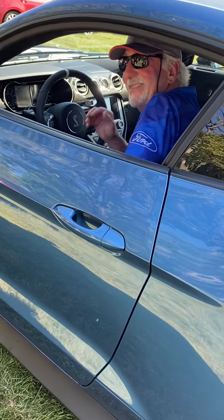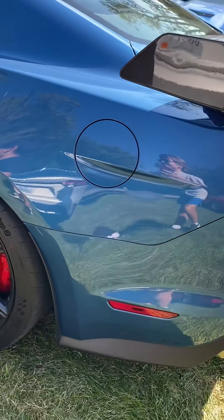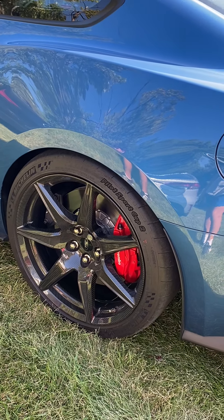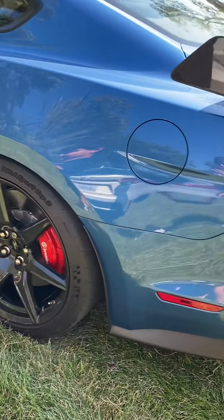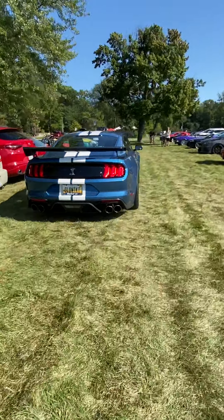Badass, eh? I know — crazy fast. I know. When you leave the lot, can you take off? GT500. I'm hungry!